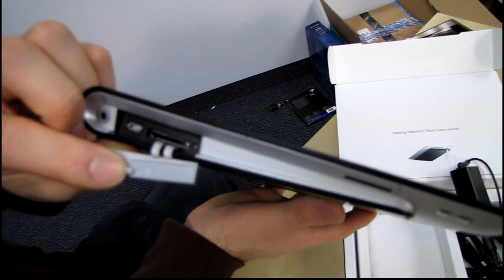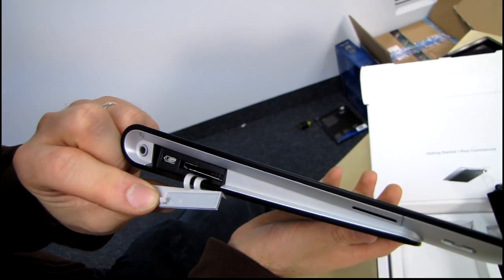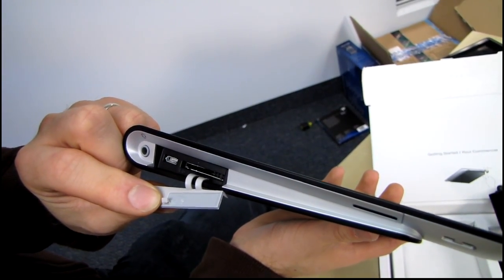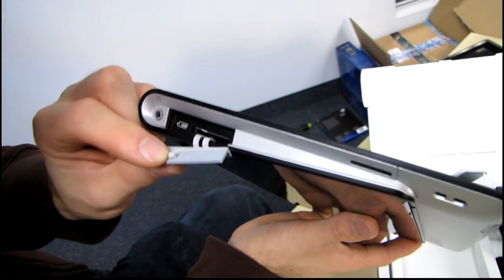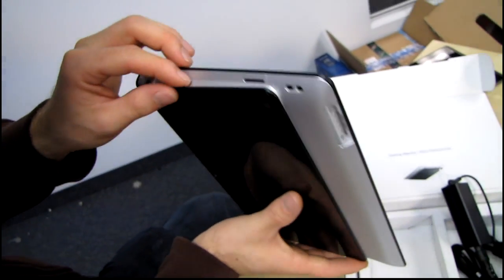We've also got an SD card slot as well as — I don't know — what is that? Is that some kind of USB connector? It looks like a five-pin USB, I think. But guys, correct me if I'm wrong on this one — tell me what that is if you know better than I do.